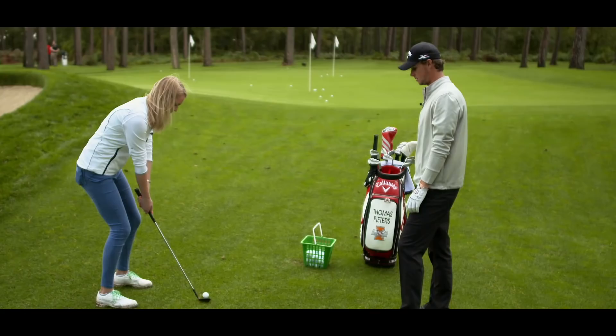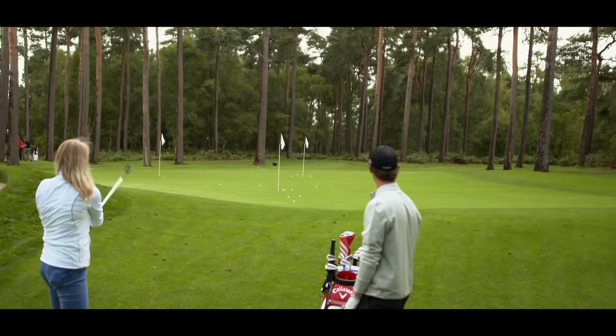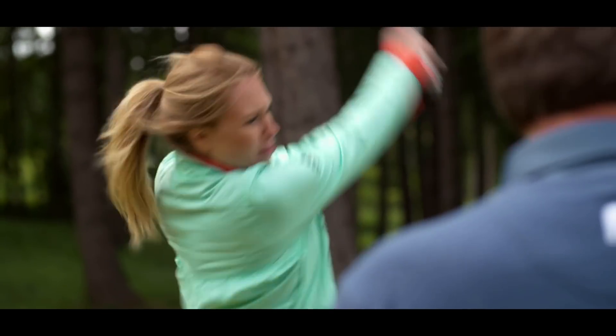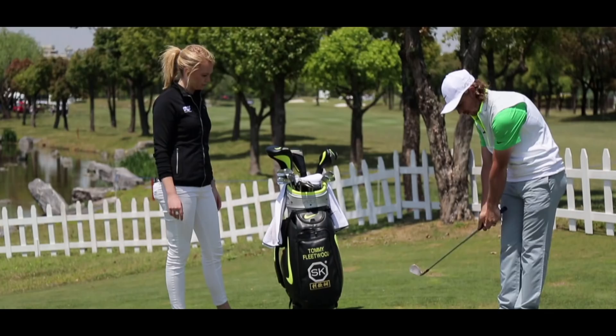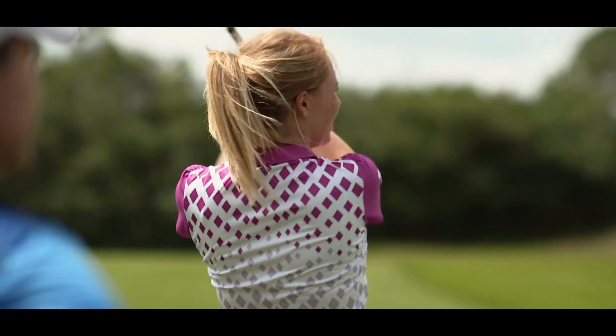Golfing World presenter Anna Whiteley is always trying to improve her game when she has the time, and has been working closely with coach Sean Clement of late. Today they're looking at taking her newfound short game skills and applying them to her full swing.